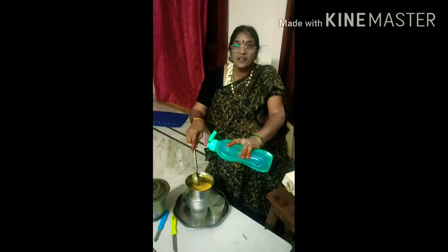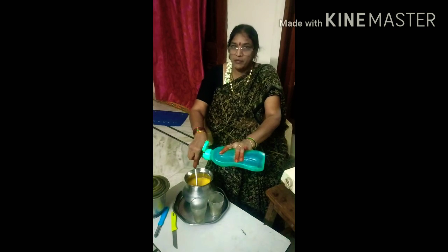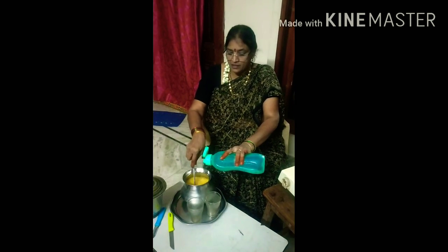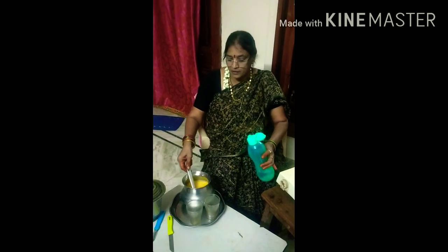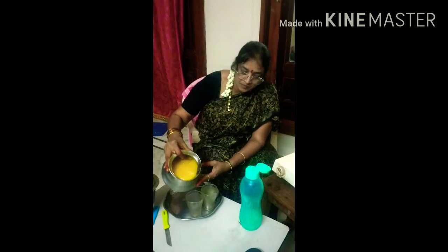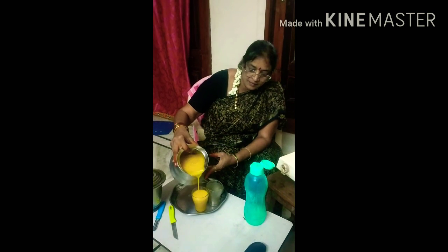The water was called Kalpwar. Mango juice is a good source of juice.